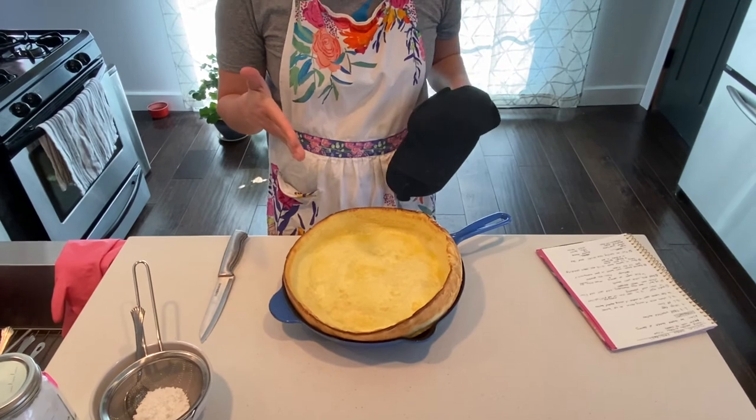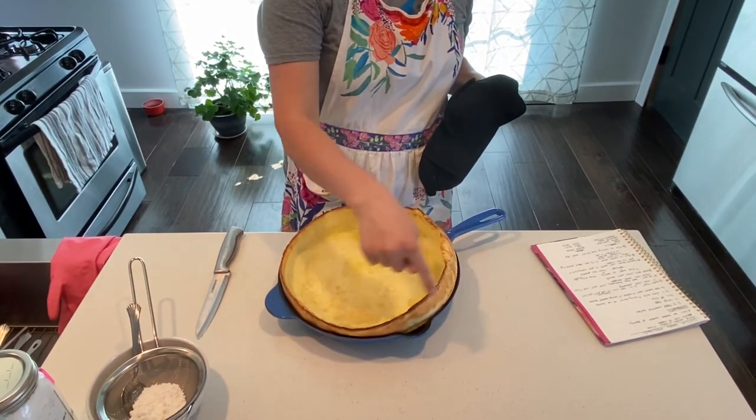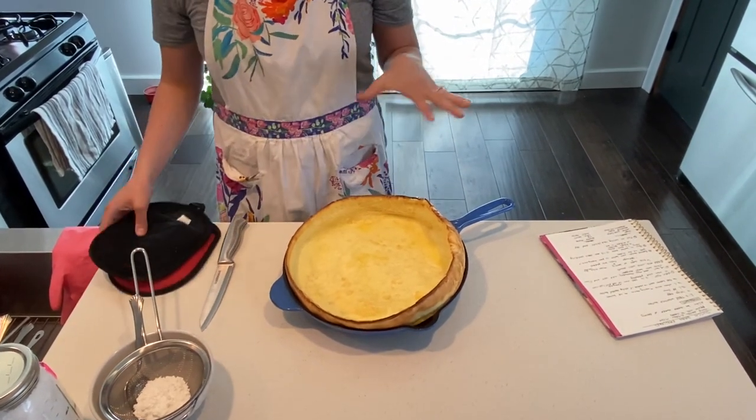There you have your Dutch baby pancake. As always I wanted to say thank you for supporting the Y and I hope that everyone's taking care during this time. Thank you.